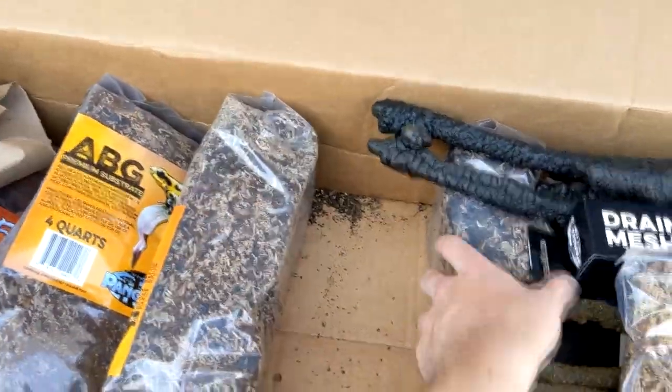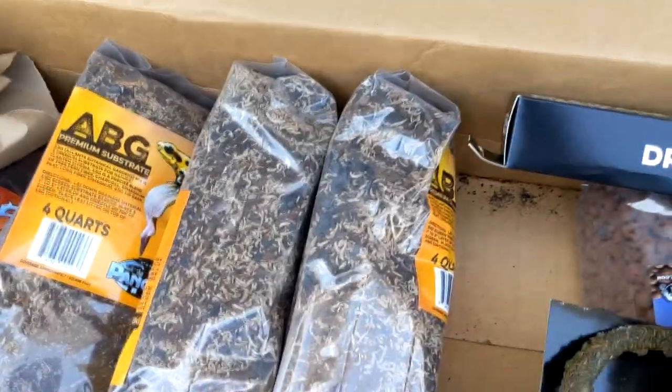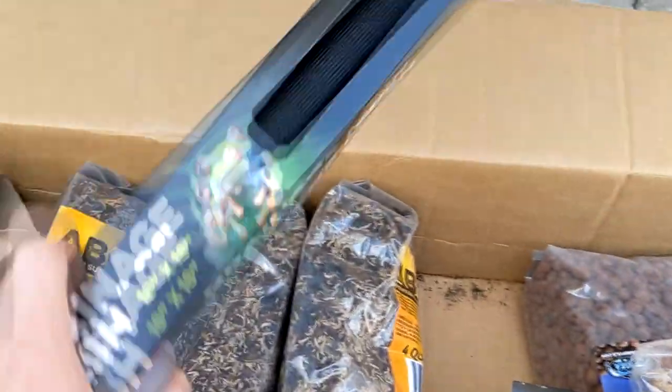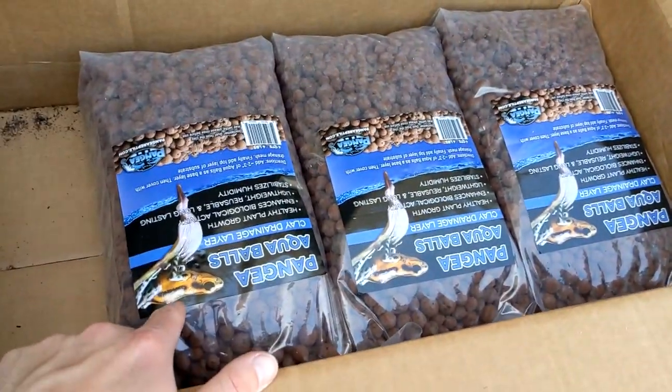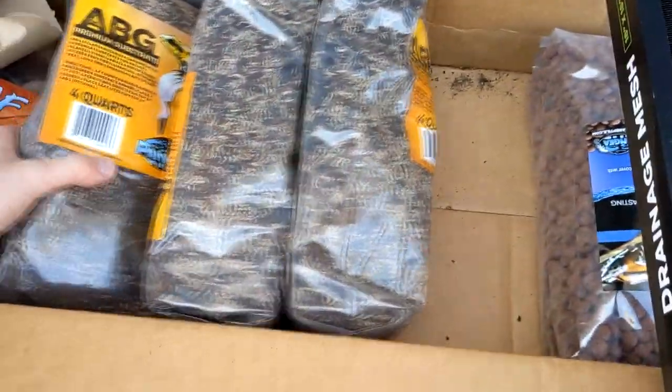I also picked up a fake rubber tree, which I didn't end up using, but was something I wanted to try. I decided to get some pre-made drainage mesh for the terrarium. I also got some sphagnum moss and a mossy vine for the build. And for our drainage layer, I decided to pick up some Pangea aqua balls.